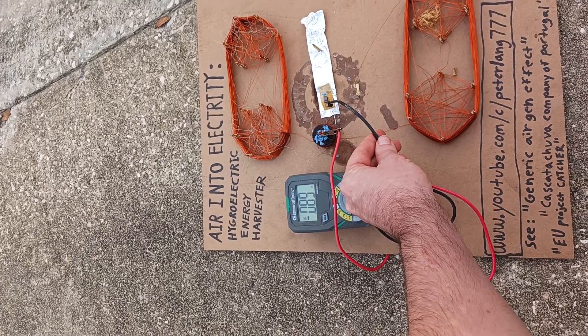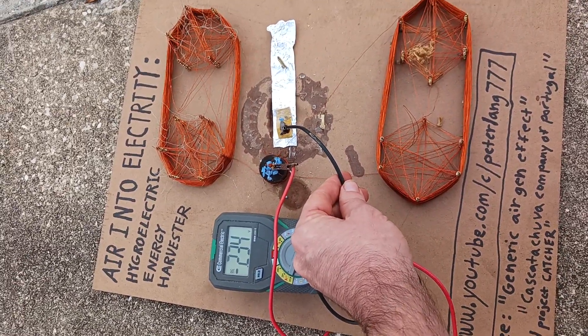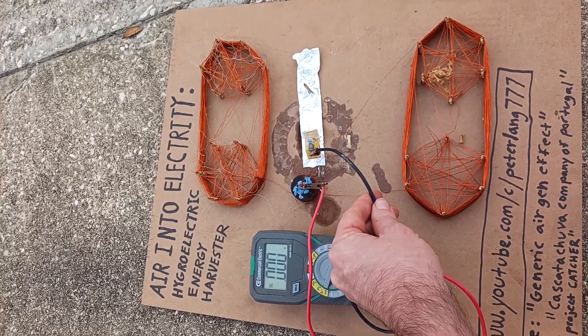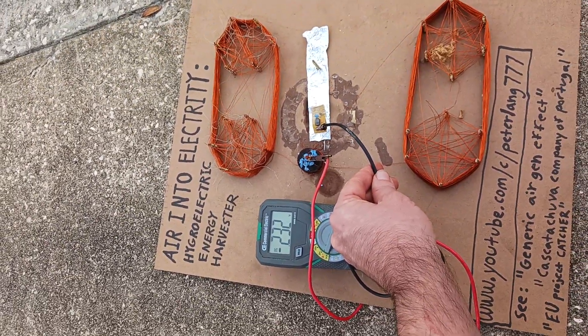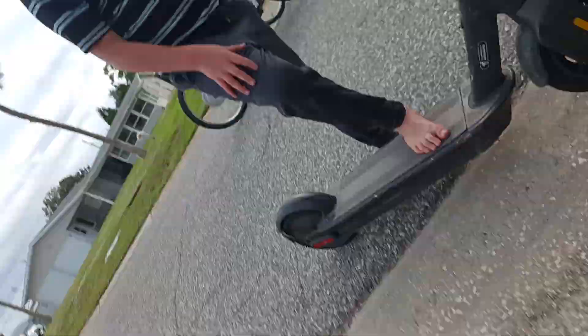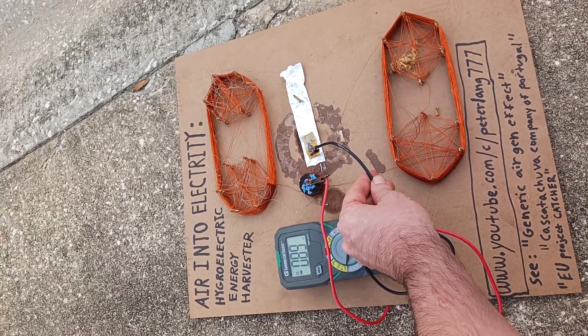Next we're going to do some amperage measurements. Right here, that blue stuff on it — that's a special quasi-crystal. The quasi-crystal and the humidity in the air hits it, turns it directly into electrical power, which is pretty neat. So as long as you focus this right onto the humidity in the air, it'll produce power for you pretty much indefinitely.